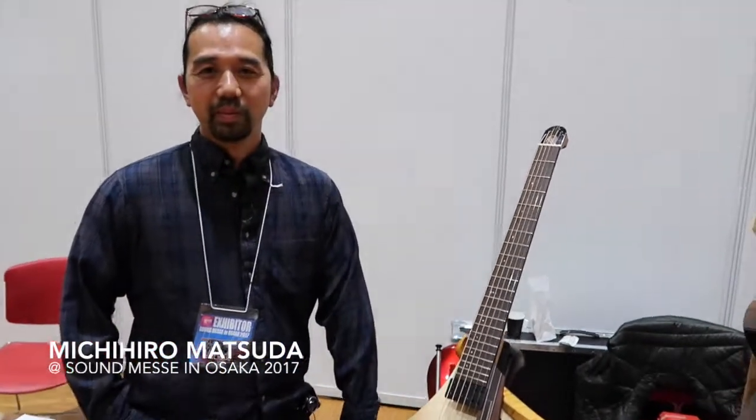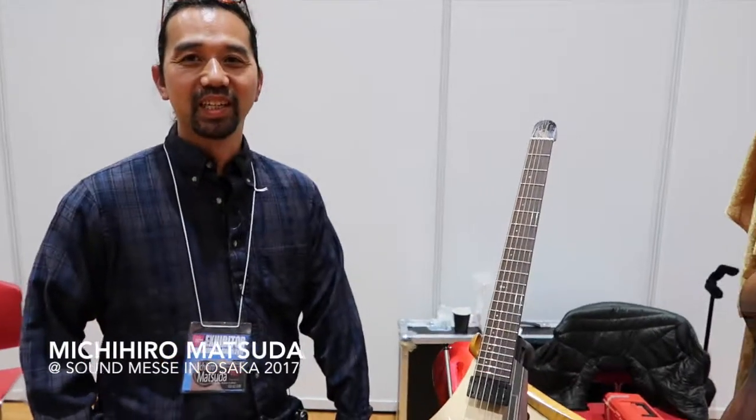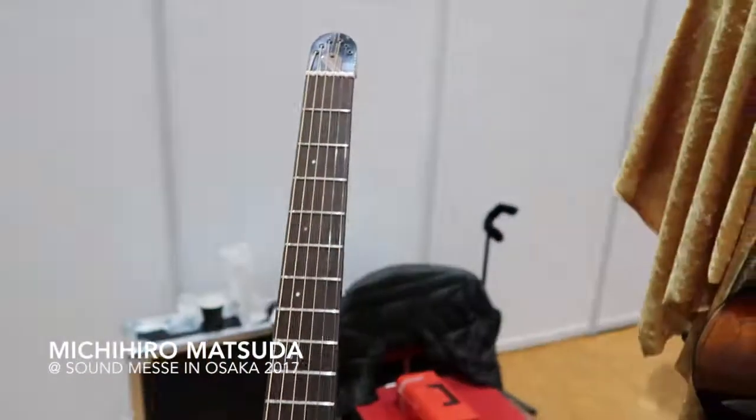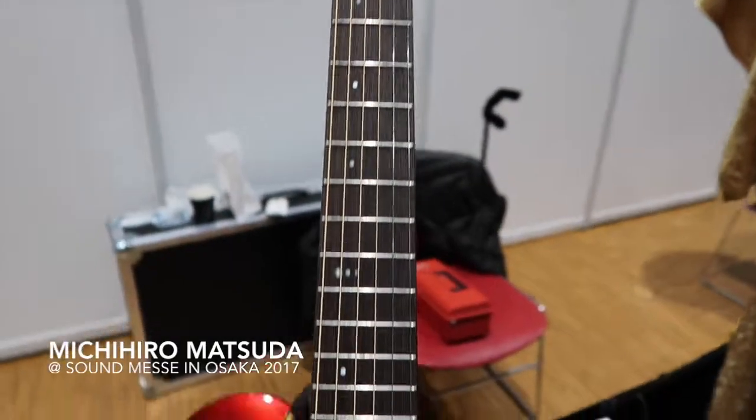Hello. My name is Michihiro Matsuda. I'm here at the Sound Met Day in Osaka, 2017, and it's been a great show. I'm really glad to be here.